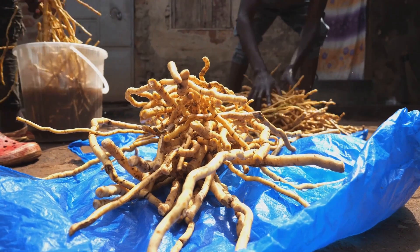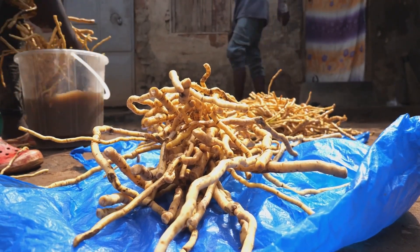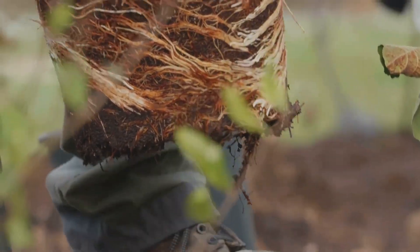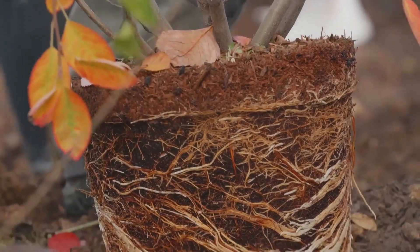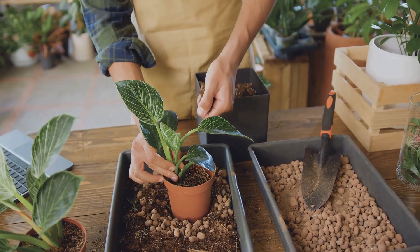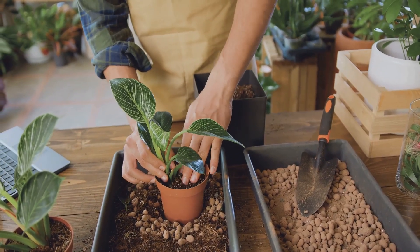This means your plants can focus their energy on growing big, healthy leaves and producing an abundance of delicious vegetables. When roots are allowed to grow too freely, they can sometimes become lazy, leading to less efficient nutrient uptake. In a container, the roots are kept on their toes, constantly encountering the edges of their space, prompting them to branch out and explore every nook and cranny for sustenance. It's all about understanding the science behind the roots and working with nature to create the ideal growing environment.